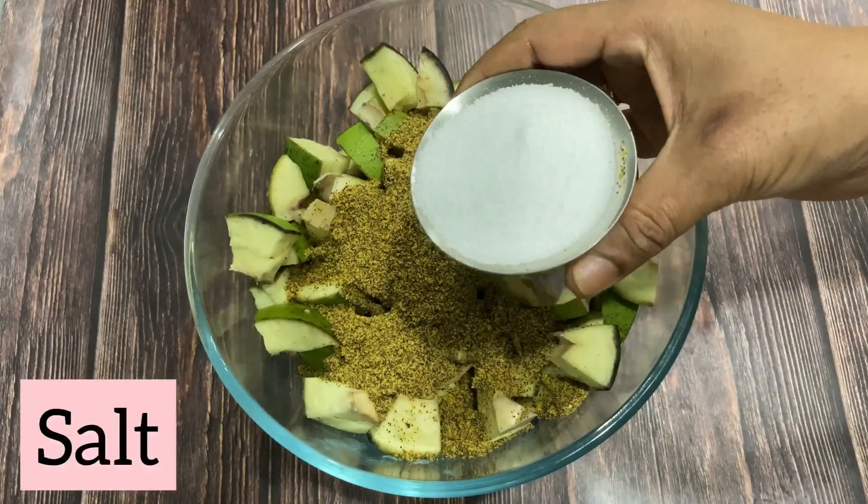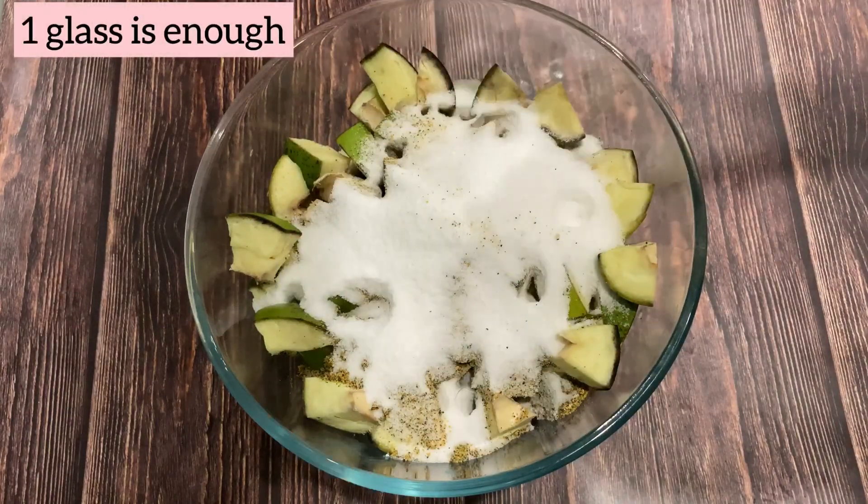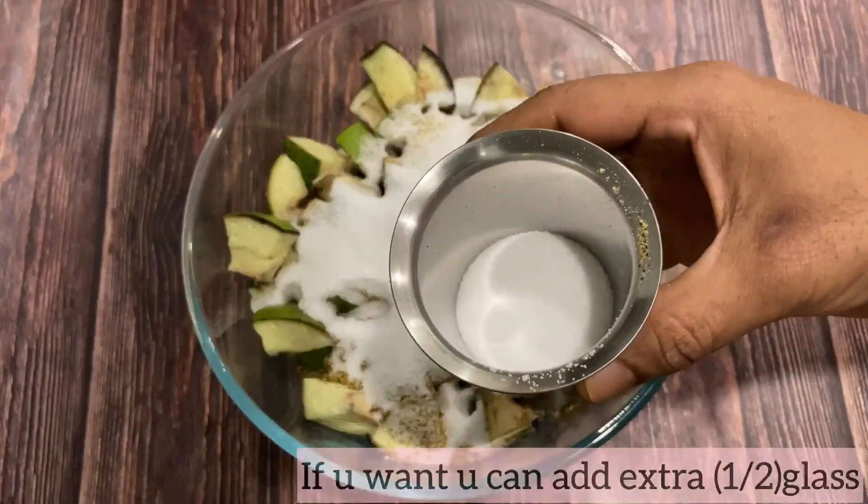Now it's salt. You can use a little bit of oil. Use some oil.